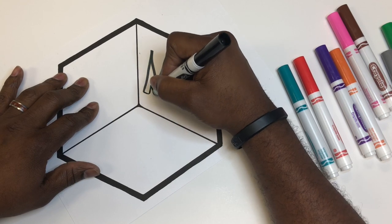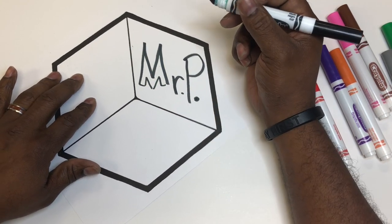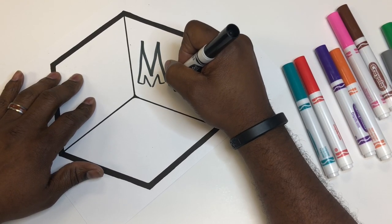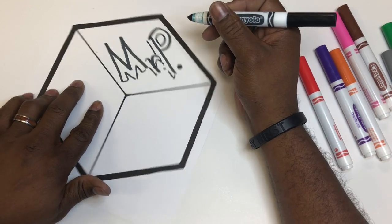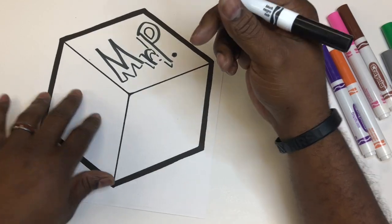I think I want to add a little flair. Let's make it a little bubble letter-y — block letters, if you will. Do I have to do that too, Mr. P? No! You can make it however you want. We just have to be able to read it.